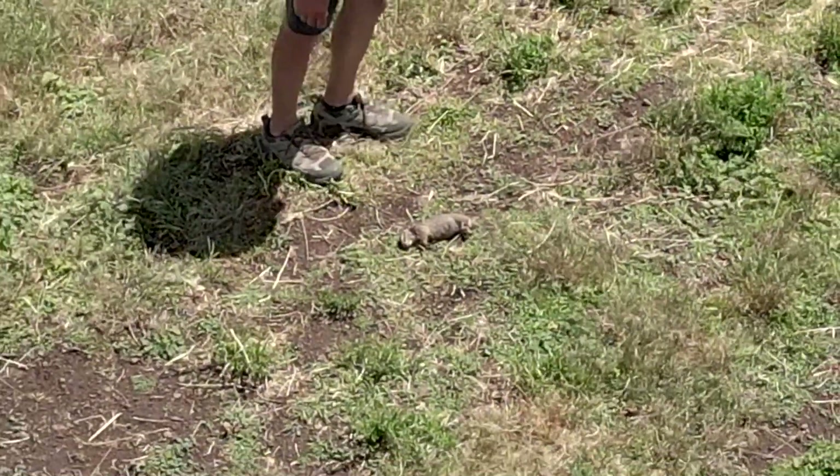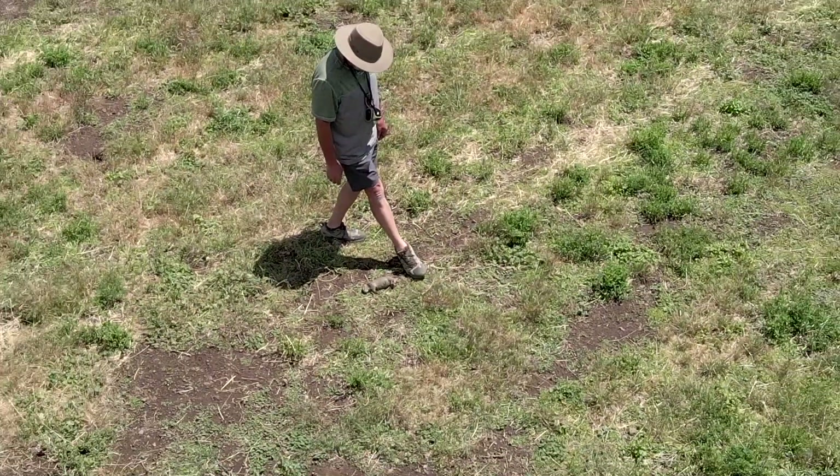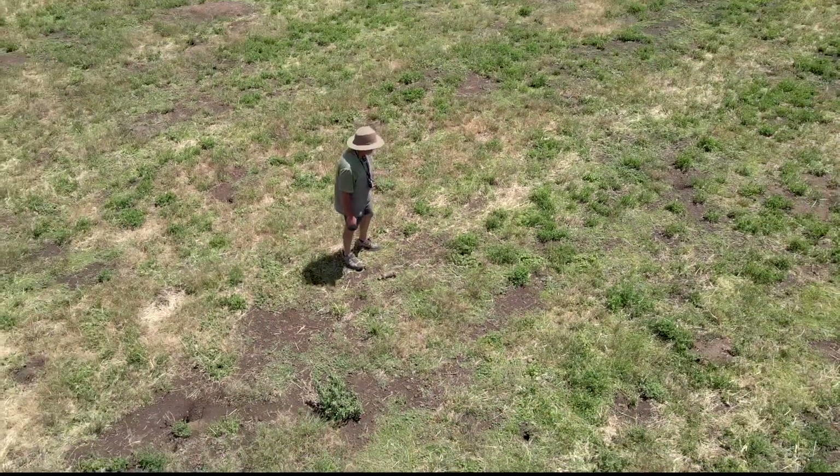They're pretty prolific. Notice they have a short tail. If you've seen the California ground squirrel, their tail goes out to about here and they're a little bit bigger.